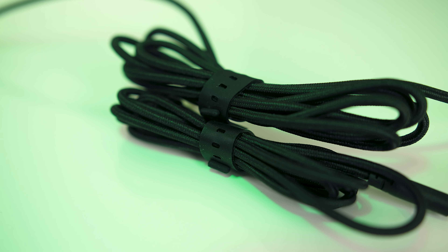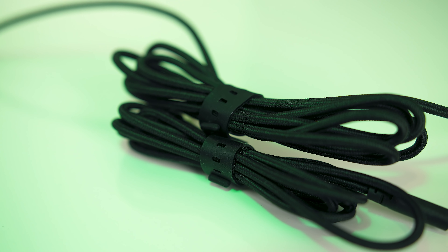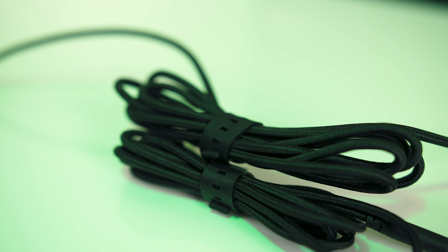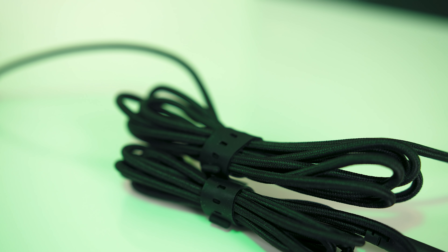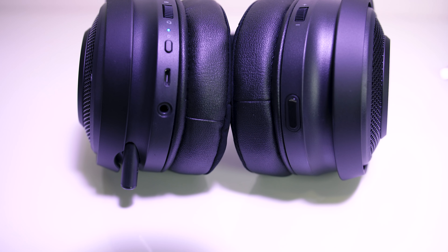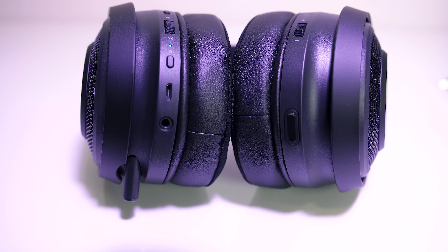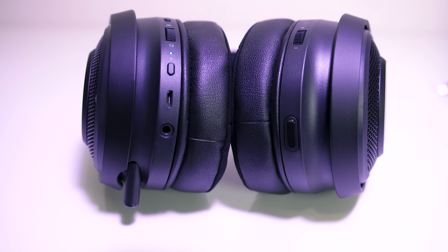The 3.5mm cable can simply be plugged into the headset and then whatever you want to connect them to, and this works without the headset needing to be on, so you can still use it this way if the battery is dead. That's where the micro USB cable comes in — it's used to charge the headset and plugs in just above the 3.5mm input on the left ear cup.